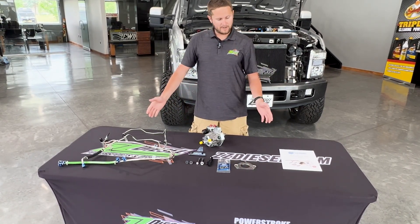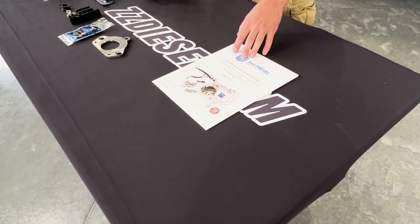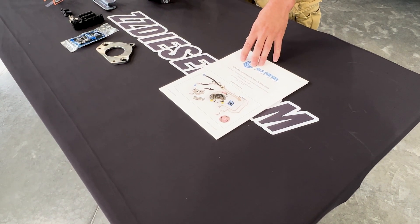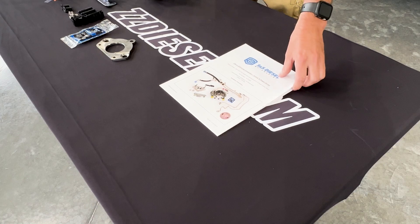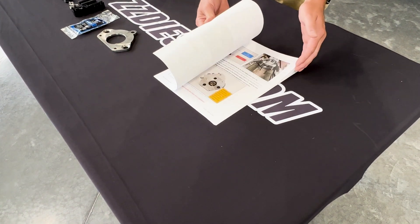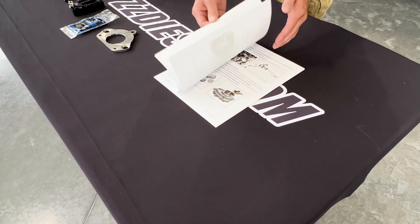I want to talk to you about it real quick and just go over everything I have here on the table. The instructions are available online on S&S Diesel's website — you can find them there, print them off. It's a fairly thorough packet, or you can just pull it up on your computer. It will have a full set of instructions on how everything works.